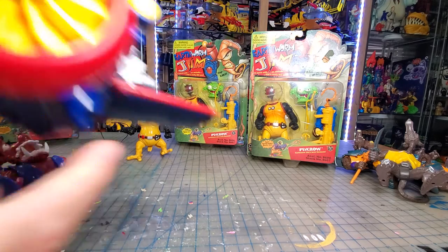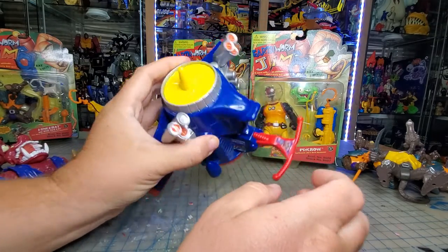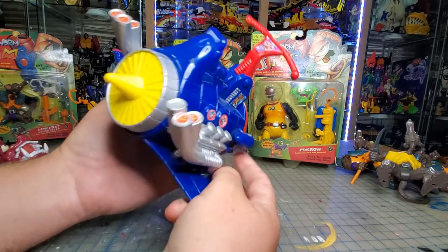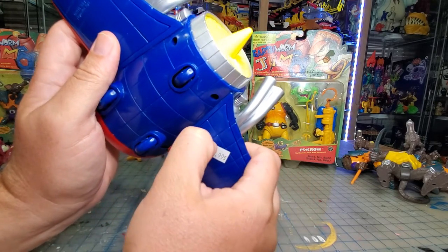The last thing is the Pocket Rocket. That only does that one spin action. It's supposed to have a windshield that goes up here — I do not have it. I don't think I paid $16 for it, but I may have.